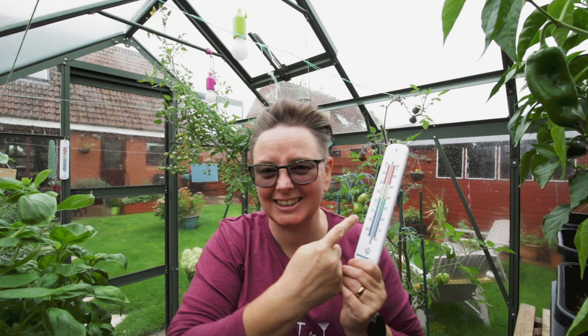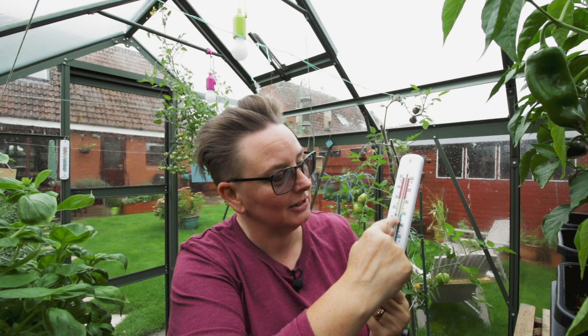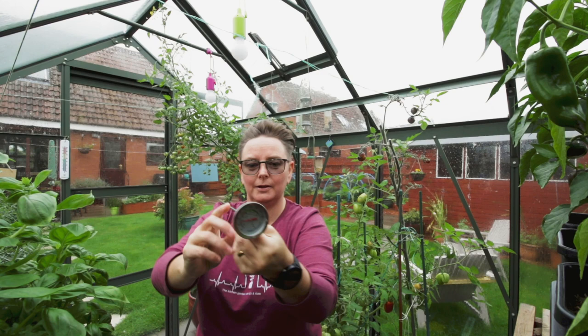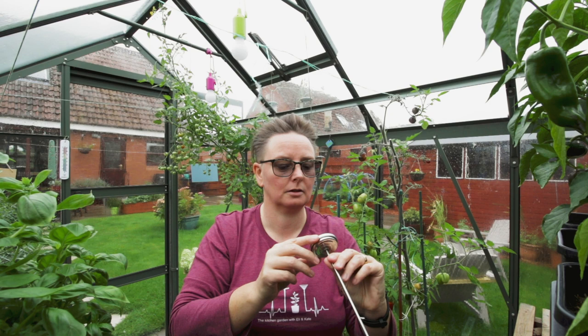Now, the other type — a good old fashioned one. This is like the kind of thing your mum and dad had in the house. Measurements on the sides and you follow the little red bar up and it tells you. So this one is saying it is 18 degrees. So that's 20, 18. I've got another one — with a long probe and the wee dial on the end. This one is saying 14 degrees Celsius.